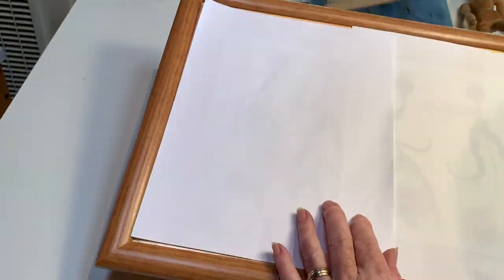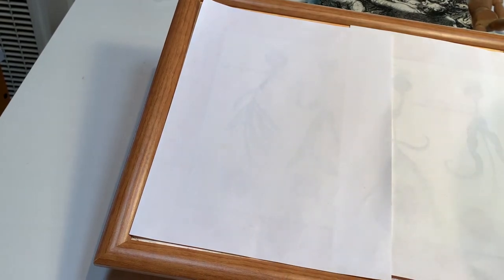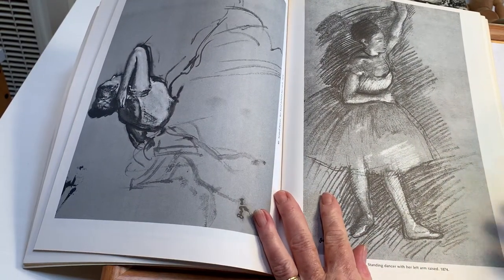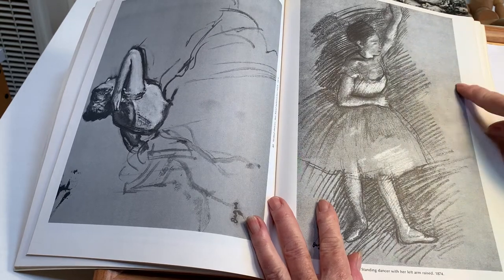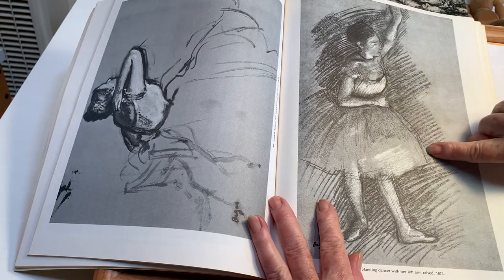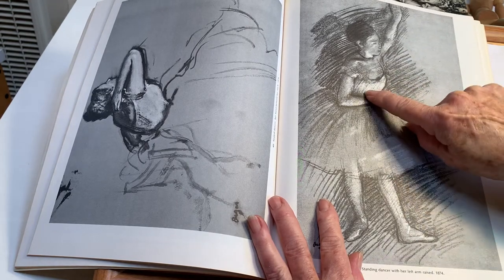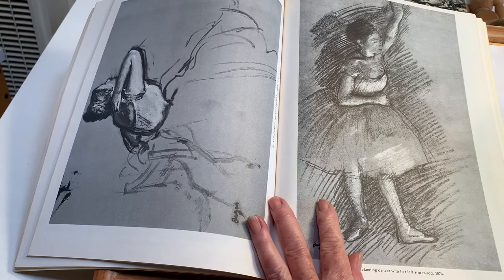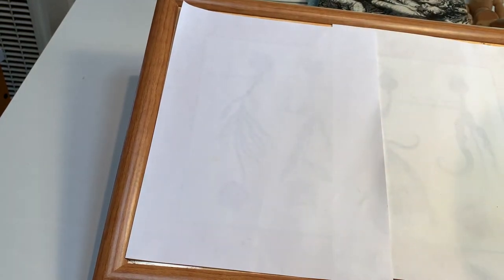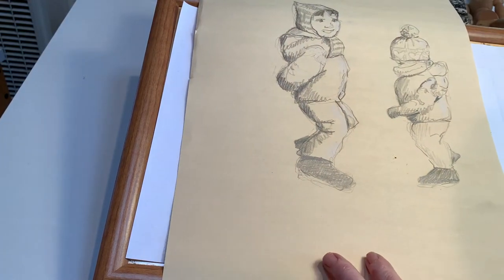When doing this kind of drawing — this is by Degas — you want to have three values. The paper is a kind of gray, and then he's added shadows in black and highlights in white. That's what I would like you to do this time, on the large piece of manila paper.